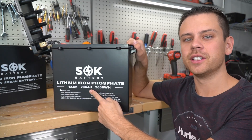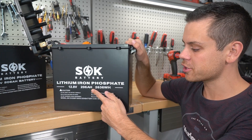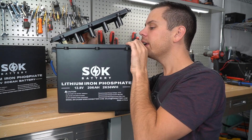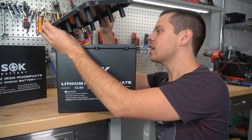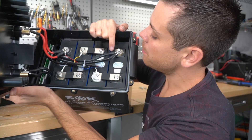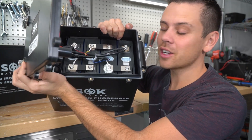They only build this model in 206 amp hours — there is no 100 amp hour version. These plastic pieces hold the cells down, because you don't have a strap on top like on the older models. Whoever is designing their stuff is really smart; they have such simple designs but they work really well. On the balance wires, they crimp them, then solder them, and then put heat shrink over that.